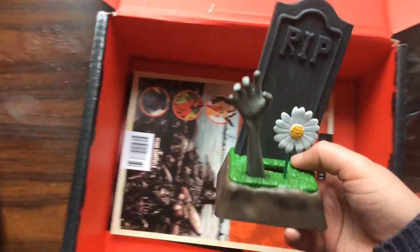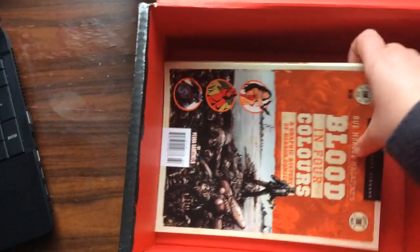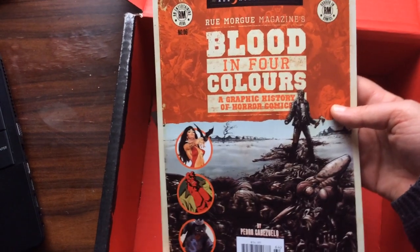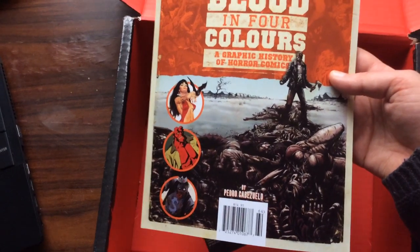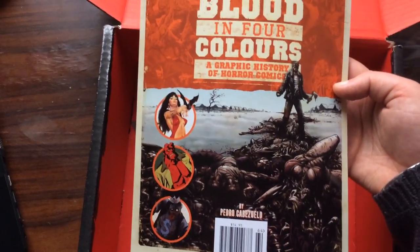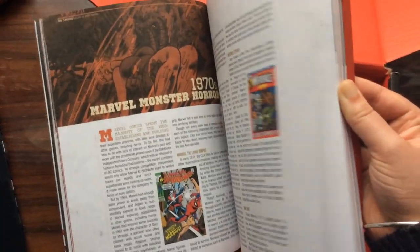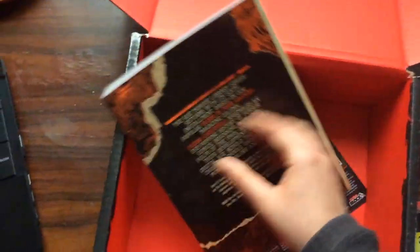I like that — it's like a random little extra thing. We then have a Remorgue item — the Remorgue magazine, 'Blood in Four Colours: Graphic History of Horror Comics.' This is really cool because I do review a lot of graphic novels but I haven't read many horror comics, so this will be really interesting and might give me some ideas about what to pick up next. So yeah, that's quite cool, I'm happy about that.